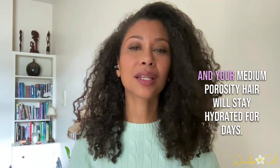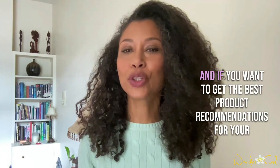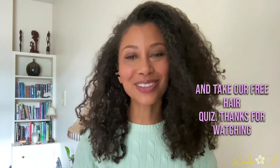Follow these tips and your medium porosity hair will stay hydrated for days. And if you want to get the best product recommendation for your hair based on the four pillars of hair, then head to Wondercurl.com and take our free hair quiz. Thanks for watching.